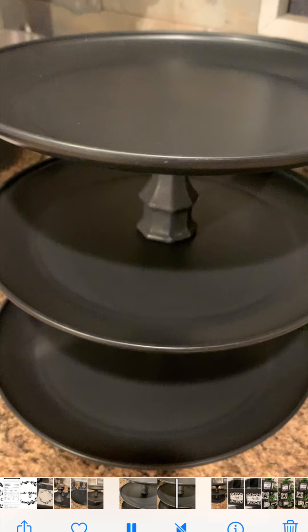So here's my tiered tray. I've got everything glued together with hot glue. You can also use E6000 — I think it would keep it in place better — but this is what it looks like so far. I just put hot glue on each end of my candle holders.